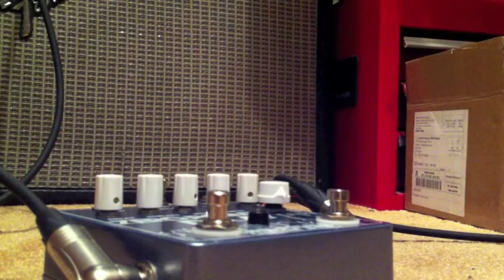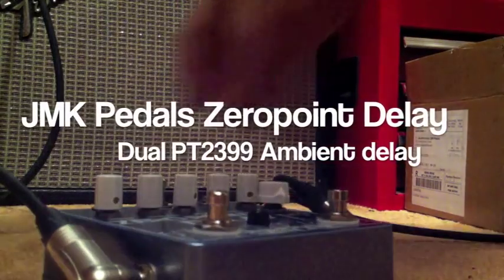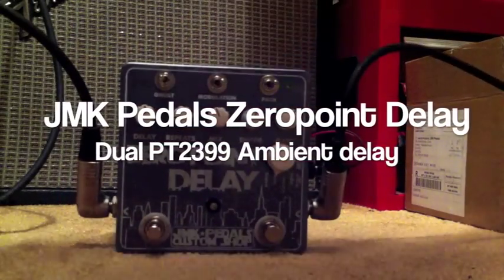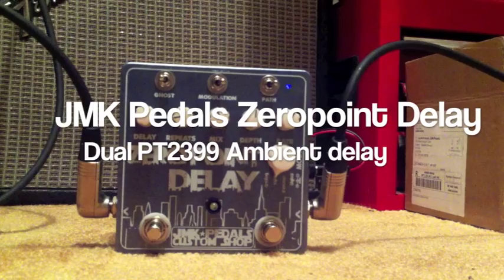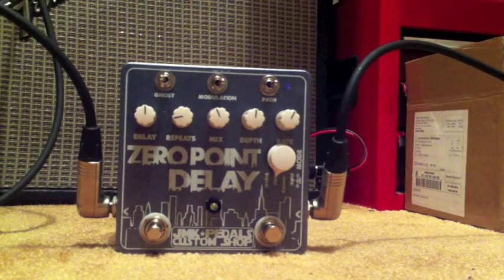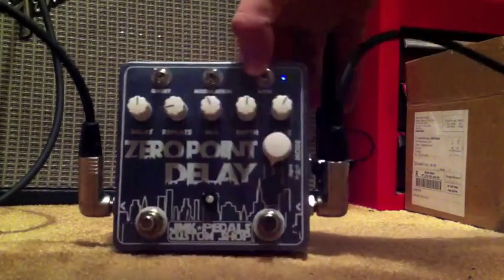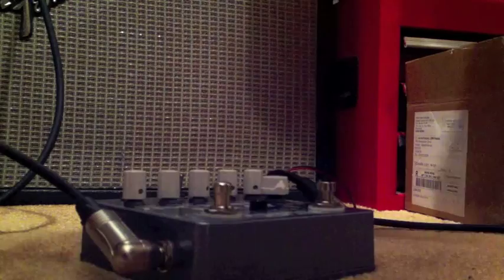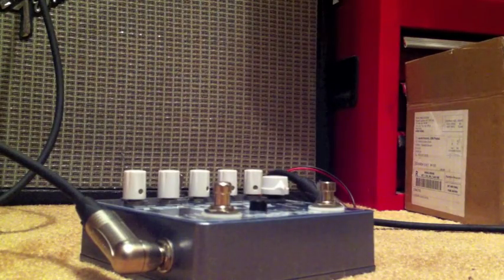Hey there, this is Jacob. Today I'm demoing the Zero Point Delay. This is a delay created by Brian at MadBean. It's available as a PCB from him. So this is my version of it. Today I'm just going to be demoing basically that it works, playing through it a little bit.